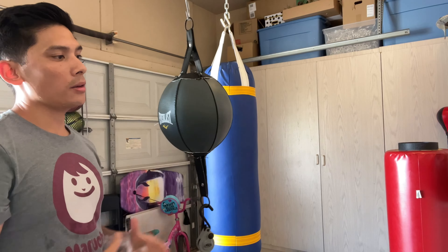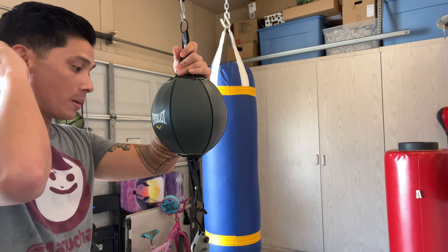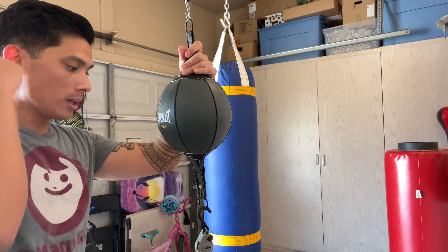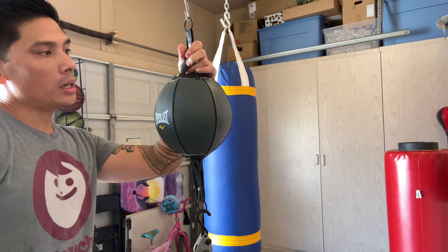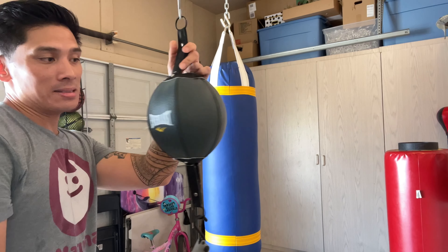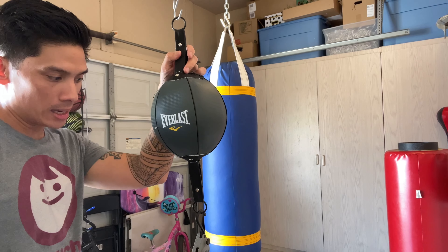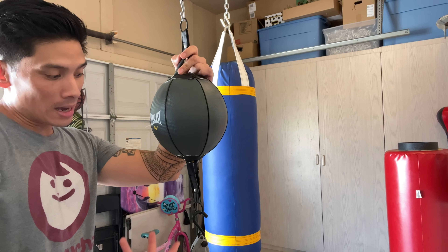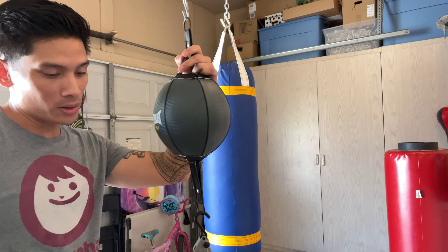From a rebound perspective it performs really well and feels very lightweight. I like the way it feels to the touch. The biggest issues I have with this bag are the quality, the longevity, the bladder deflating within a day or two, and just the overall stitching. I don't really foresee this bag lasting more than a couple of weeks if I consistently use it every day.